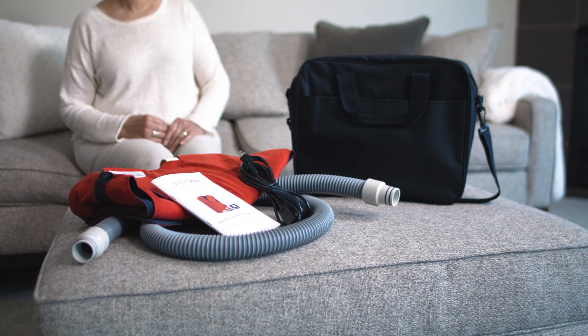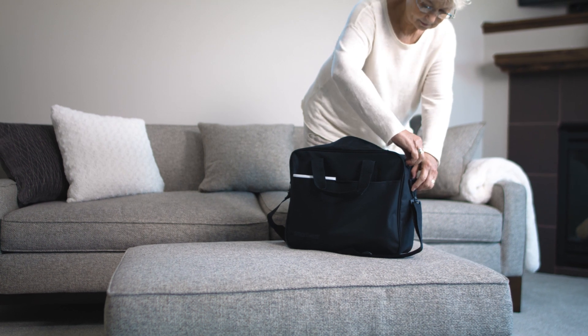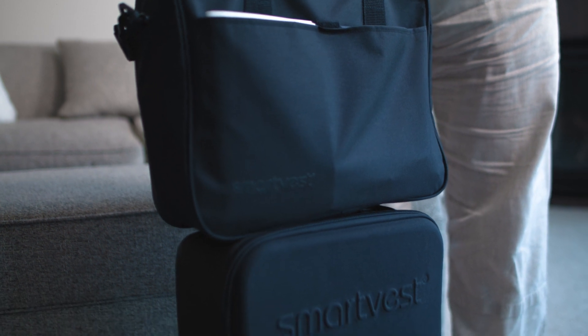The accessory bag stores the SmartFest garment, connecting hose, user manual, and generator power cord. The trolley sleeve slides over the wheeled carrier handle for easy and convenient portability.